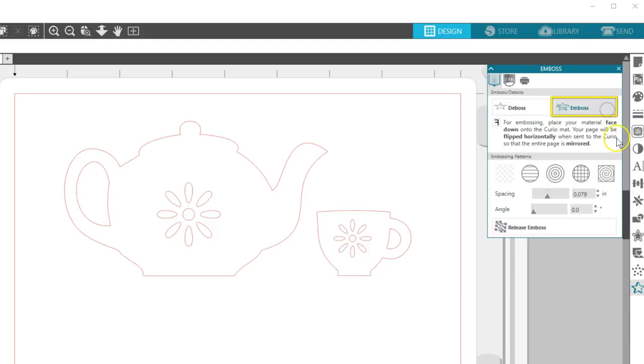Emboss means the embossing tool will press into the back side of the Score and Emboss paper, which you'll place face down on the embossing mat, so when you flip it back over you'll have a raised image of your design. I'll choose Emboss, and it tells me my page will be mirrored when sent to the Curio, so I will be placing the Score and Emboss paper face down.